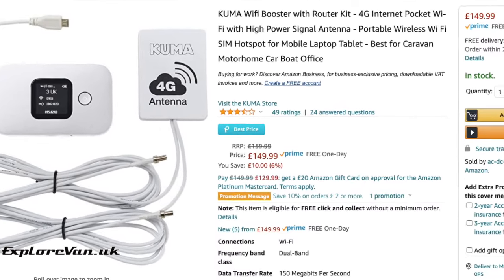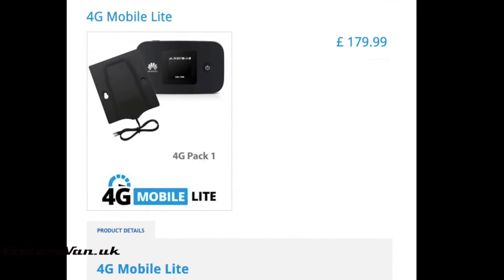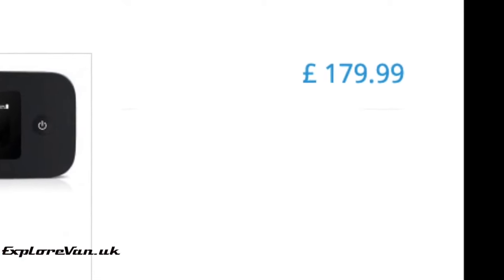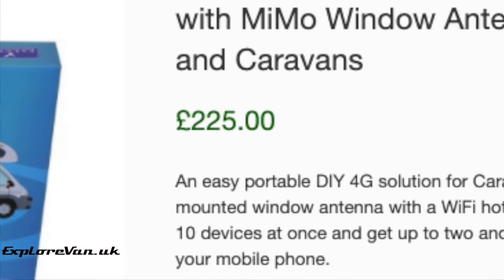With 4G WiFi kits specifically for motorhomes ranging from £149 to more than £200 — which really are just an external antenna and a 4G router — I wanted to see just how cheaply you could put together your own and how it would perform. These kits may come pre-configured with better support, but with my target total price being less than £50, it's a substantial saving.